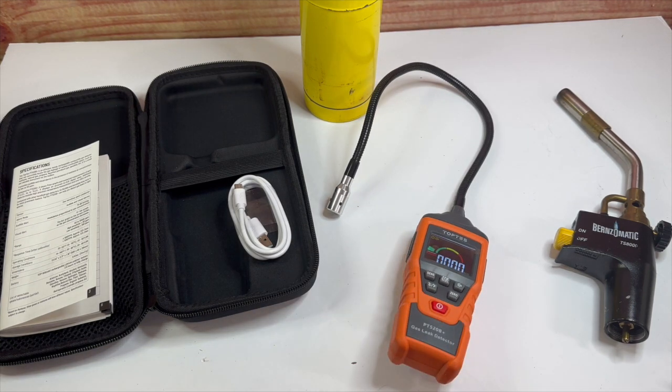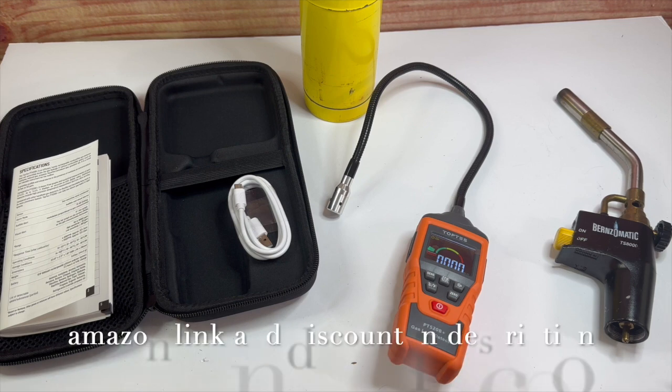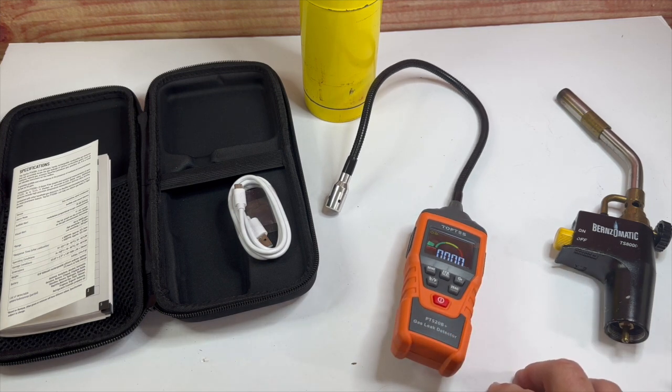Correct me if I'm wrong — somebody else has the other one. I've seen a couple of other videos on the 520A and it's very similar. It's about half the price. This one is running about $67.99 right now on Amazon. I'll leave a link in the description. If you follow my link, there's also a coupon code from Toptes that gives you additional money off. I'll put that coupon code in the description as well. The 520A version is around $33 to $34. But you have to use regular batteries on it — I think that's the biggest difference.